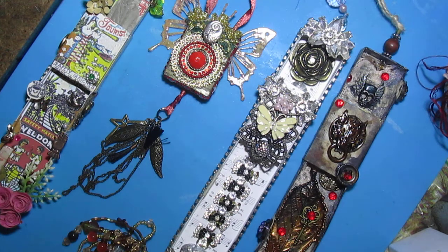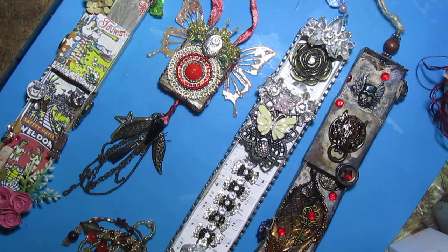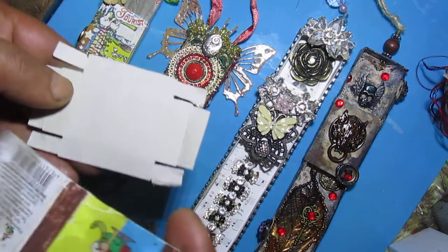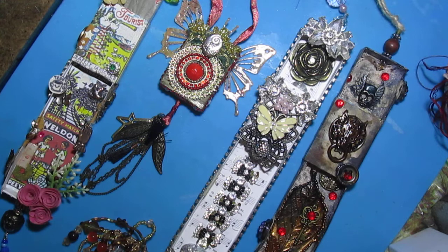The altered matchboxes: three are double and one is single. I hope you like them. Please go and watch those ladies' videos because they are really inspiring. Now that I have this template, I will probably make more matchboxes in the future.